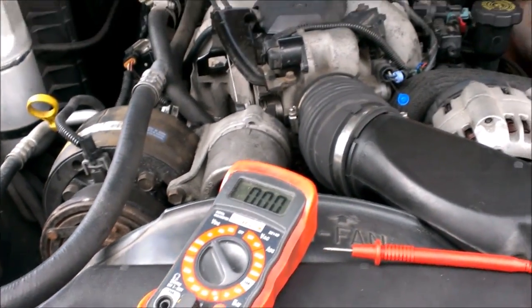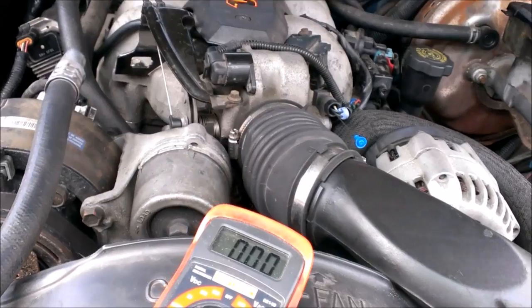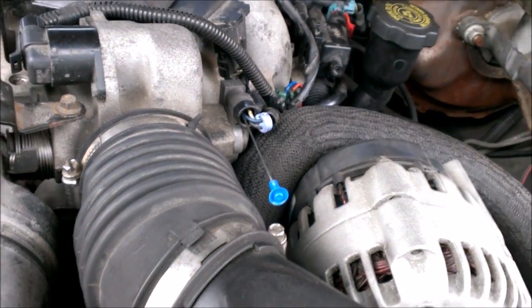Alright guys, I want to show you how to test a throttle position sensor on pretty much any GM, and probably Fords and others too, if they use this 3-wire setup it'll be pretty much the same.